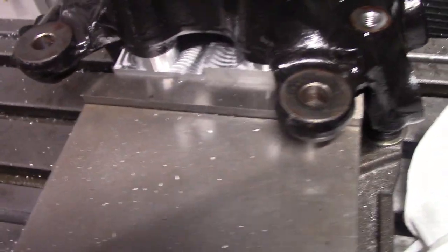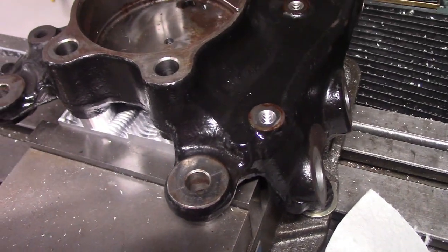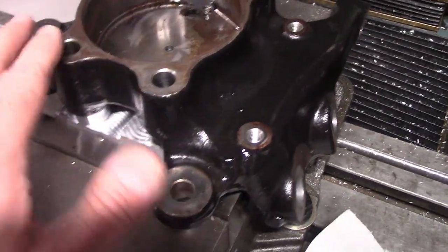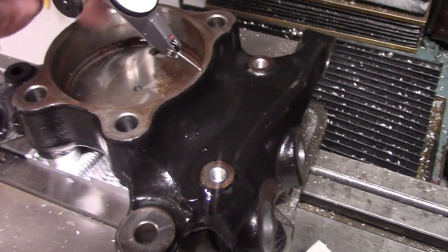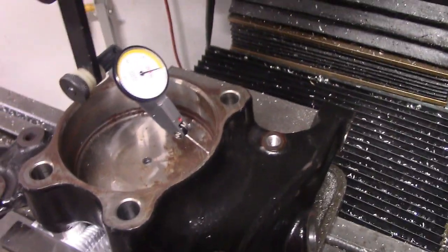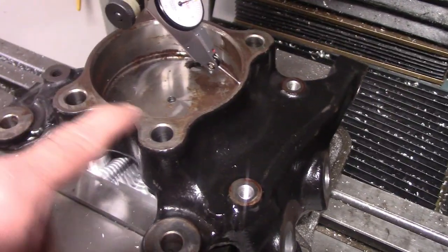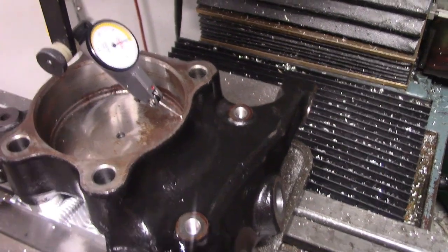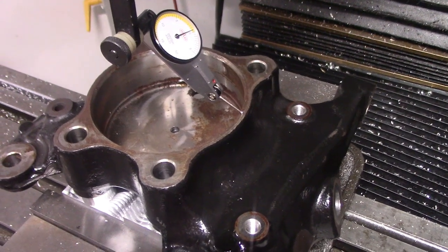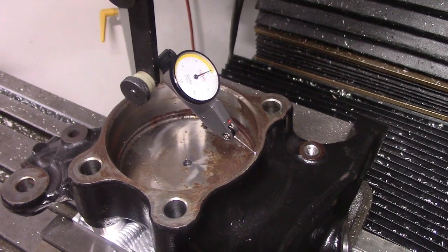The whole point of making this fixture to hold the spindle in the mill was to have a way of basically holding the spindle flat relative to the mill, so I can shorten up this pad and/or mill out the pocket to clear the CV joint. It looks like I was successful dialing it around — there's a low spot here just inherent in the machining of the original spindle, but going all the way around I'm within a thou or two of flat relative to the mill. So I think I was successful, and now I can proceed to modify this spindle.